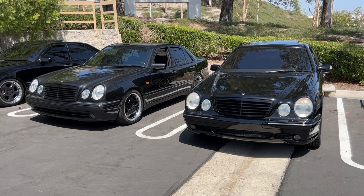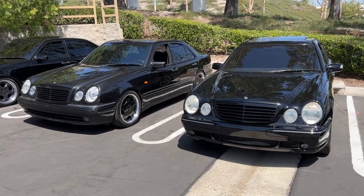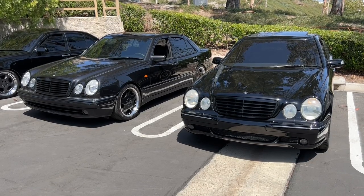Those are some of the differences between Euro and US W210 cars. If you know something that was missed, please leave it in the comments below. Thanks for watching.